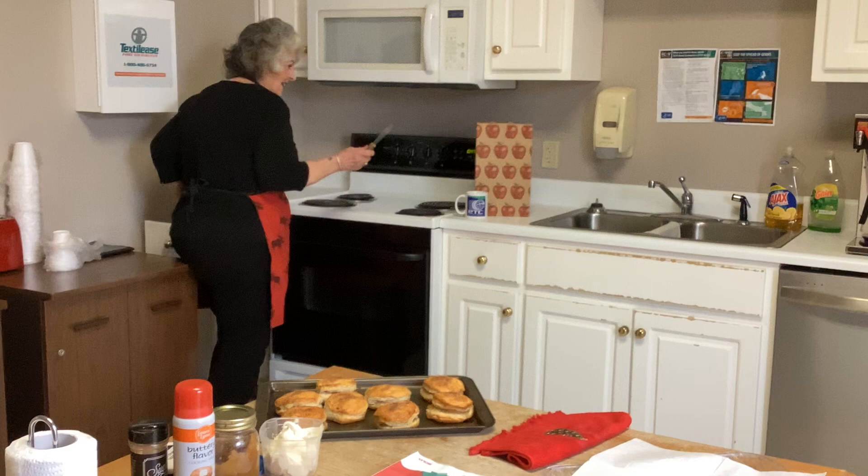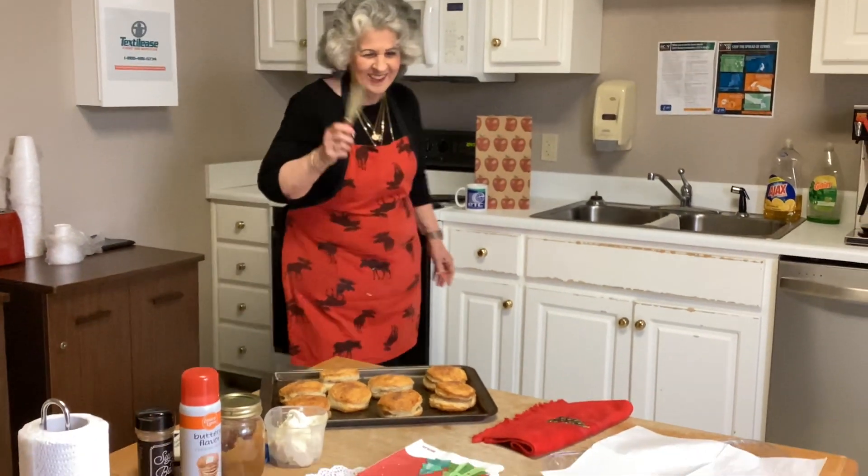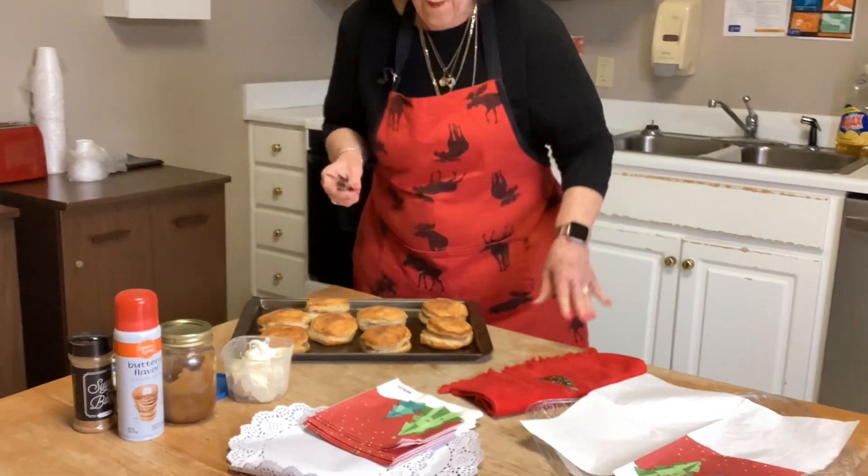Look what I found in our trusty kitchen! I told you it was simple — canned biscuits, homemade apples. These came from one of our local apple growers. I cooked them down with cinnamon, butter, and sugar. So cool, easy, easy, easy.